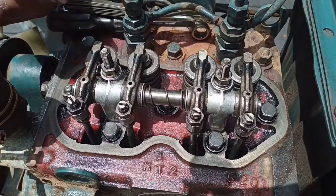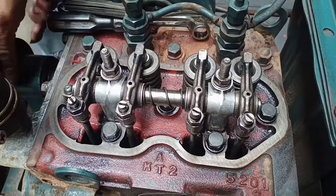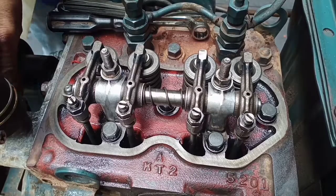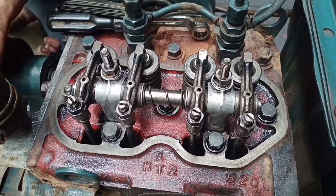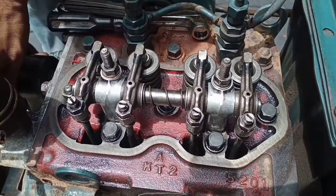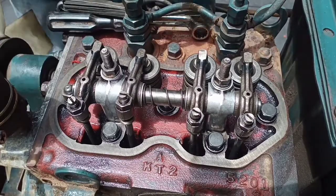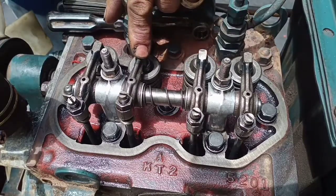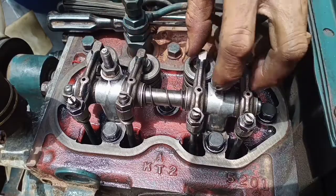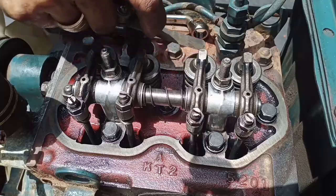Okay, we proceed again to cylinder number two. If the exhaust valve is open, the piston at the top is cylinder number two. I rotate — we must observe the exhaust valve from cylinder number one to open. Rotate until it's open — it's already open, stop rotating. The top dead center is already at cylinder number two.